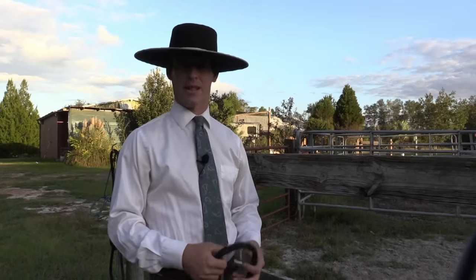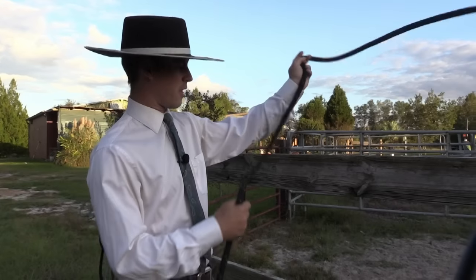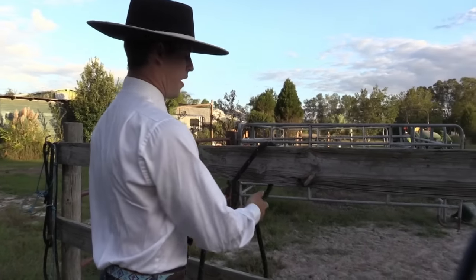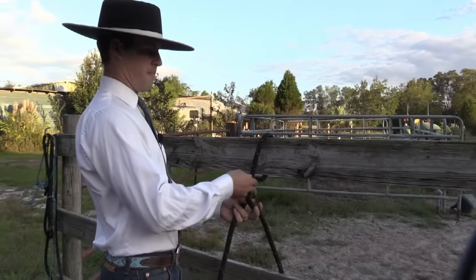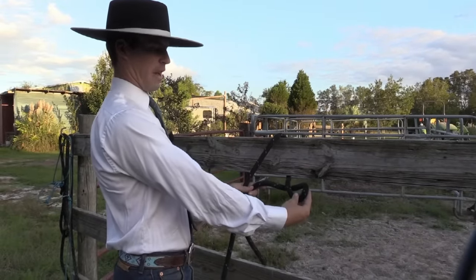I'm going to show you a quick knot that I like to use. It's pretty simple — you just take your tail and throw it over, then pull your tail under, and make one twist like that, so it makes a loop.